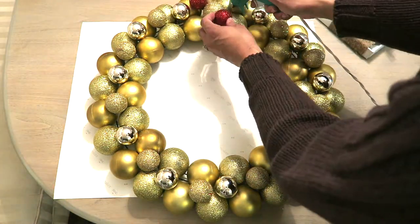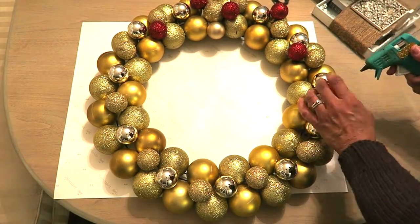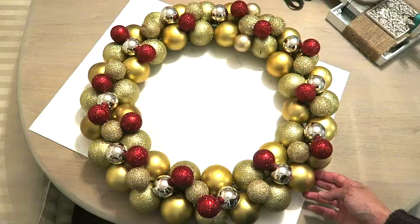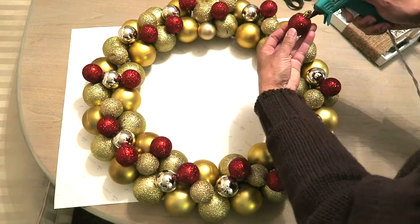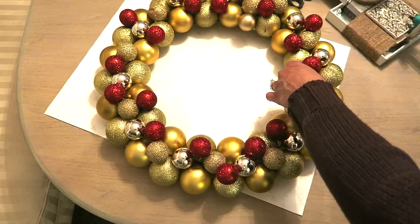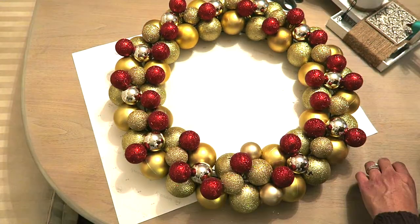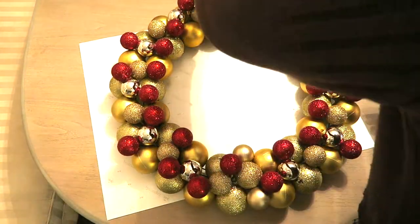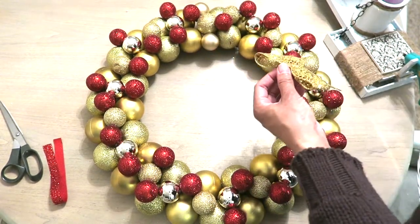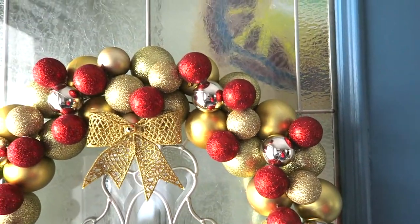Here I'm adding my pop of red. Gold and red are the colors I'm working with this year, with a little bit of white and maybe a little black here and there, but mainly gold and red. So just to give it a pop of color, I'm adding the red. Once that's all done, I'm going to add this bow — it came from the Dollar Tree in a pack of three. I'm going to glue that right to that extra ornament placed in the middle, because there wasn't a space big enough for the other side, so I covered that with the bow.